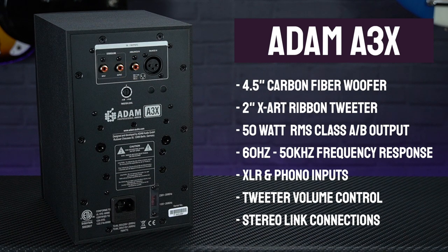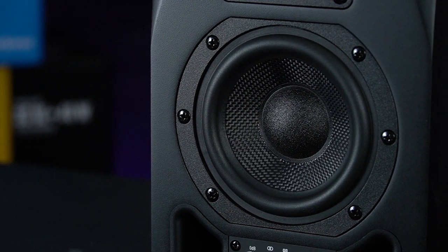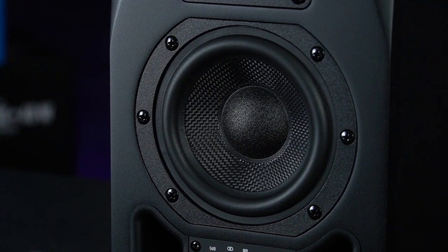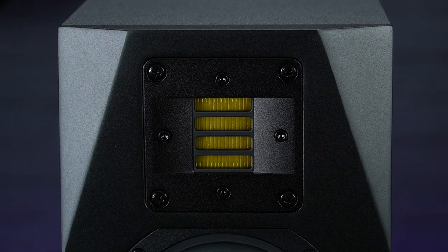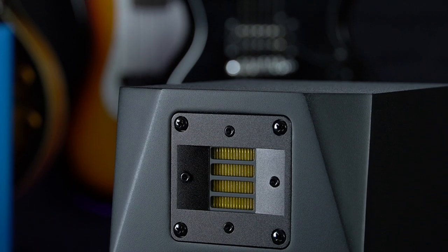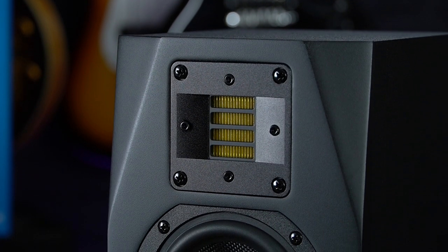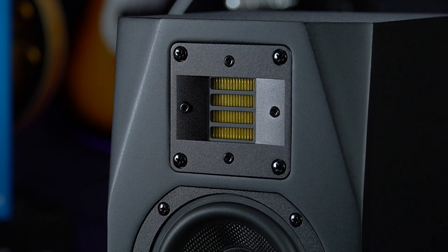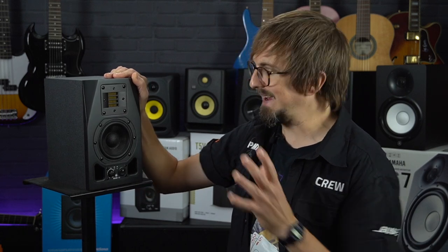Low frequencies are handled by a 4.5-inch carbon fibre woofer which offers excellent transient response even at high sound levels without any breakup of the diaphragm, whilst the high frequencies are reproduced in crystal clear clarity via Adam's innovative ART tweeter. With a 2.5 times larger surface area than a conventional dome tweeter, this allows for a more advanced dynamic range in the high frequencies, and its folded ribbon design means distortion is kept to an absolute minimum — allowing you to mix for much longer without developing hearing fatigue.